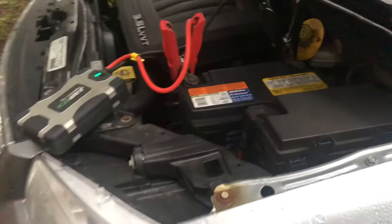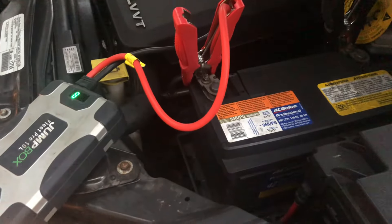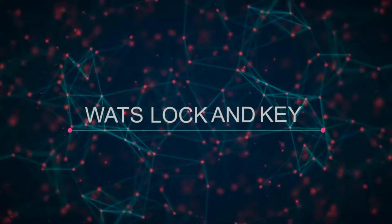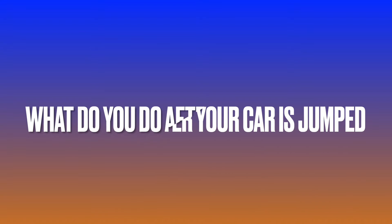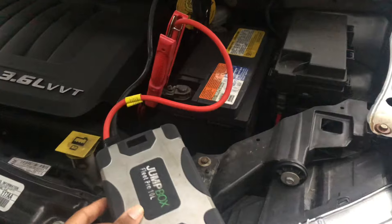What should you do after your car has been jumped? This video will let you know. After your car is jumped, there are a couple of things that you want to keep in mind in regards to your vehicle.